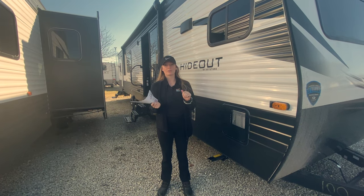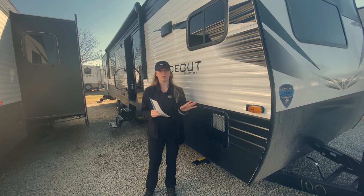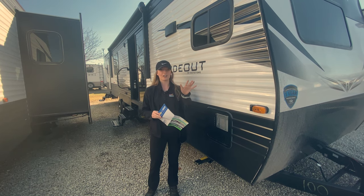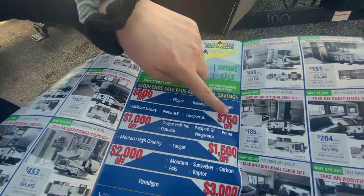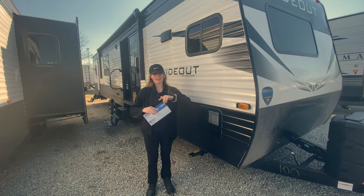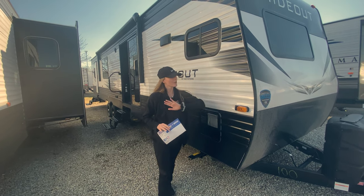Hello everyone, welcome back to another Walkthrough Wednesday. We're going to go through this brand new 38FKTS — we actually just went into it for the first time before shooting this video. Before we do that, we're extending our RV show that was going on last week until this Saturday. All units in our showroom and on our lot are on sale, with an additional $750 off this specific camper, the Hideout LHS. It also overlaps our March sale running until the 20th of March. You don't need an appointment to come take advantage of these savings. So let's go ahead and get started with the outside.